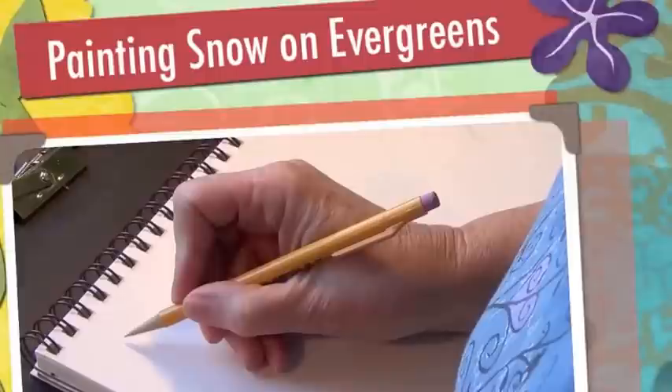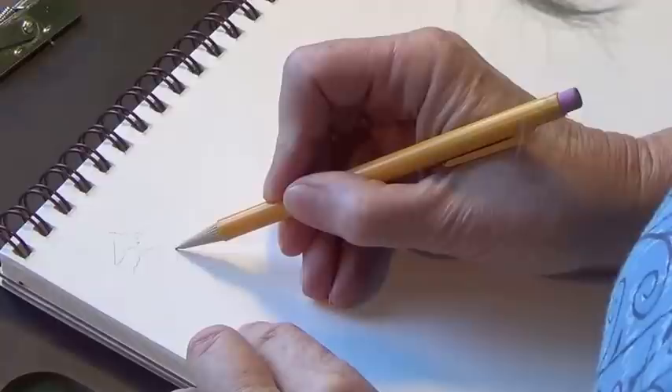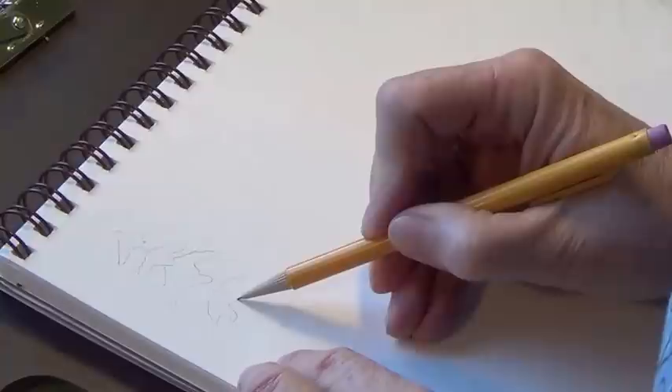Step one in painting evergreens: first you want to just with a very light pencil line draw an evergreen. Sometimes I find it easier if I just kind of draw in a chunk. Evergreens come in many shapes and forms — some of them you can kind of see through, there's a trunk in here, and others are more like a cone shape. So whatever kind of evergreen you want to depict, draw that in just lightly, make sure you get it irregular.